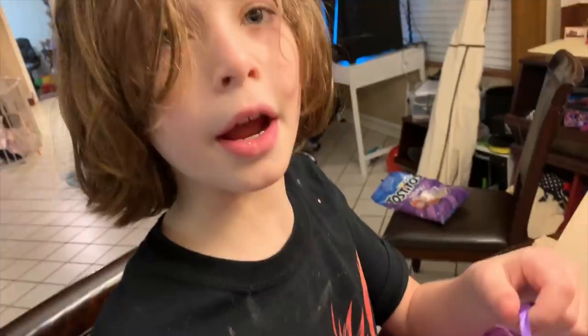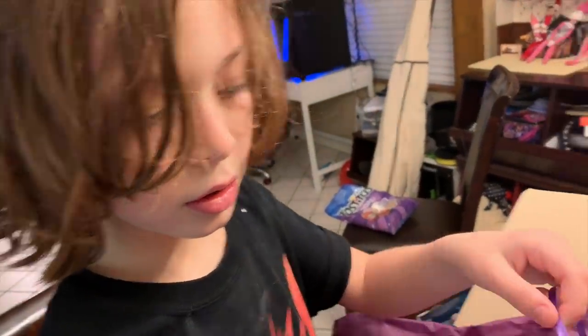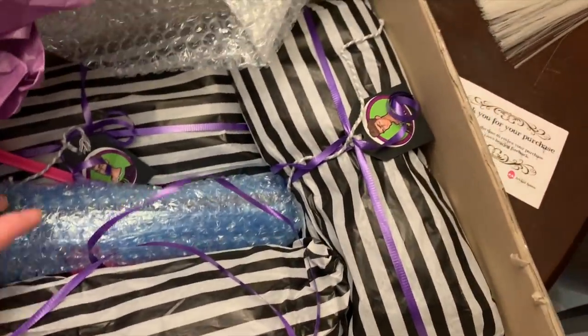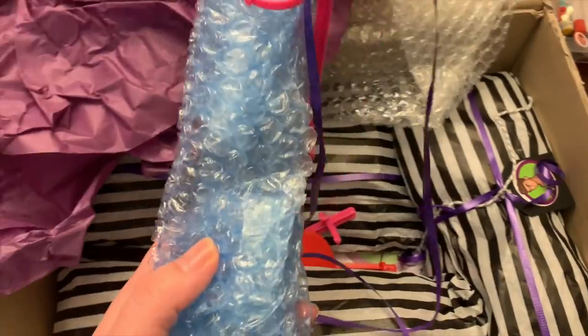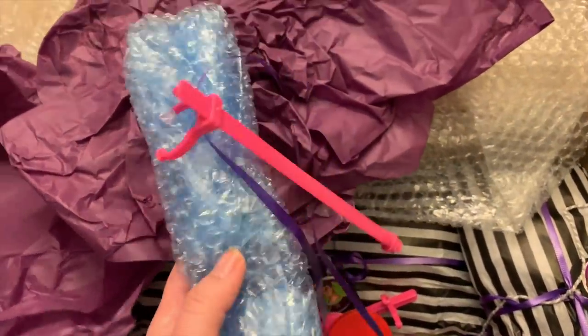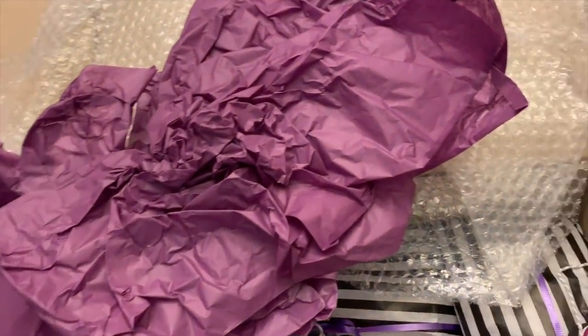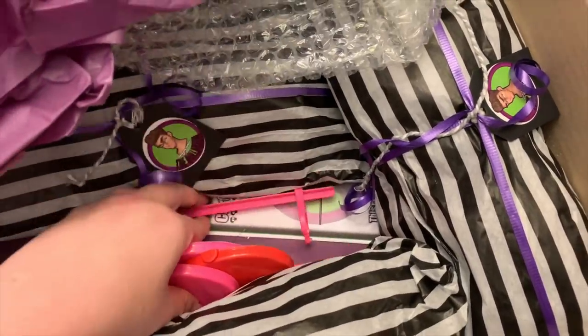It came by airmail — it came on the plane — but you've got to be really careful because they're like really, really cool. Let's see what's in this bubble wrap. Oh, this must be their doll stands — this is some of their doll stands so they can stand up.